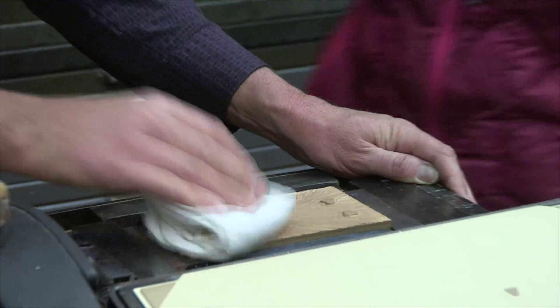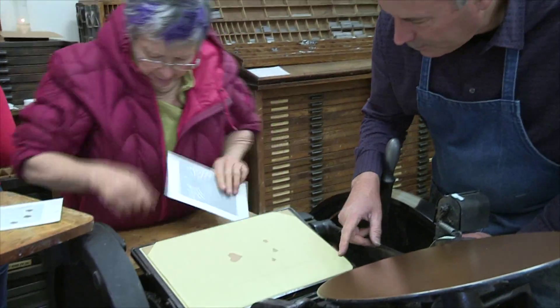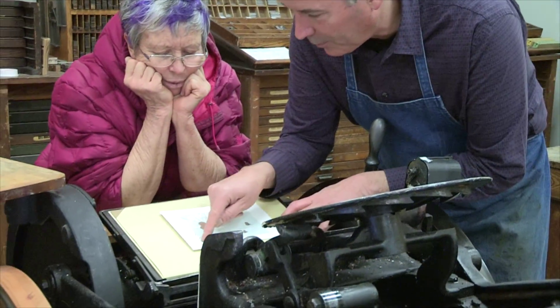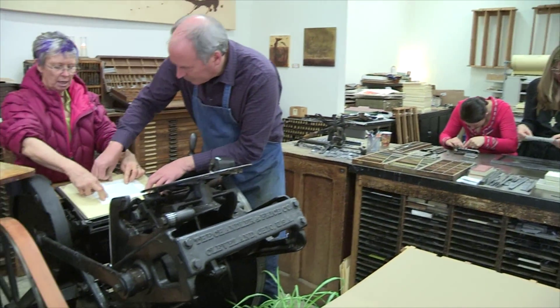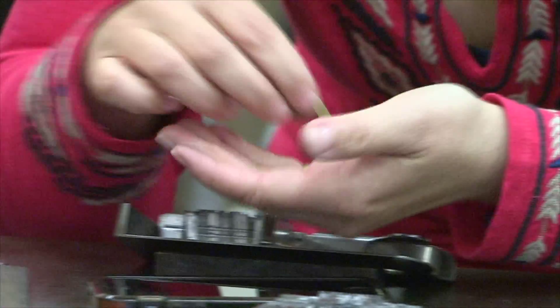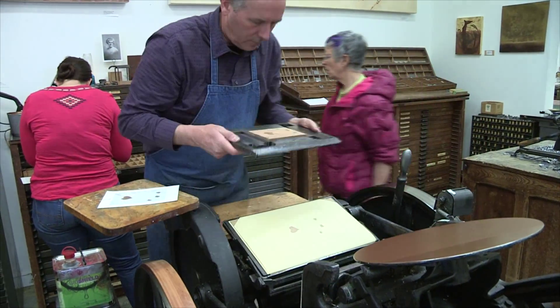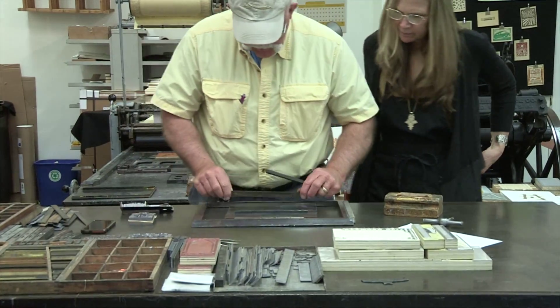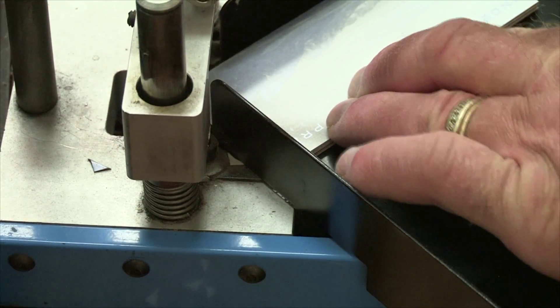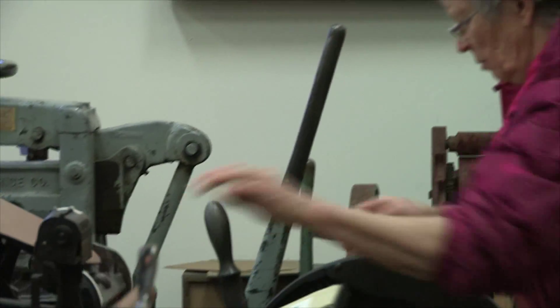Today is a letterpress lab workshop that we offer after people have taken our classes. If they have a more complex project they've been working on and need to finish something up, they can come in and work on that. We have three students who have taken either our Introduction to Letterpress Printing class or our Linoleum Block Printing class, and they are completing their projects today on the press, as well as using our pinhole perforator, corner rounder, and other antique equipment that we have available.